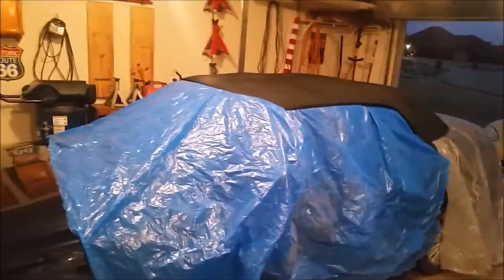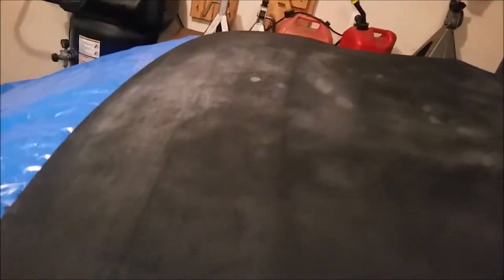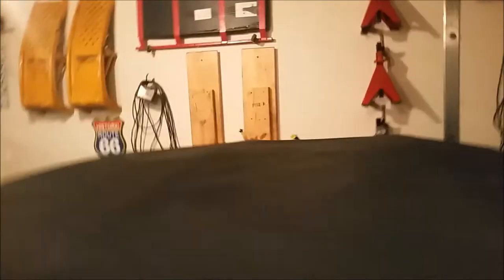Hey, this is Maury. You see the Saab 9-3 — I got it almost completely taped and draped and we're gonna be shooting the top. This is a canvas top convertible, and as you can see over here it's got some staining and fading, things of that nature all around the top. I've got the back window taped off and you can see the back body.